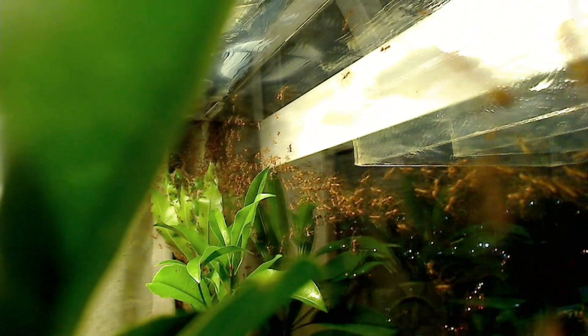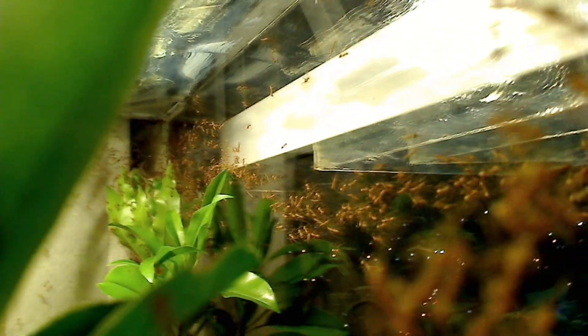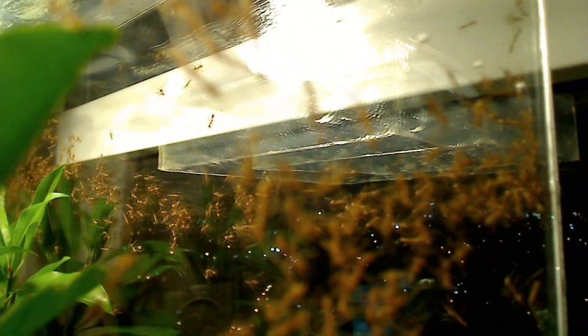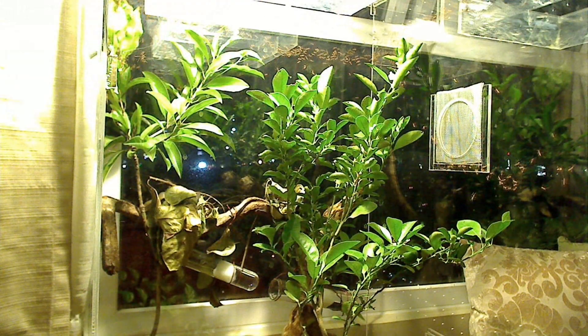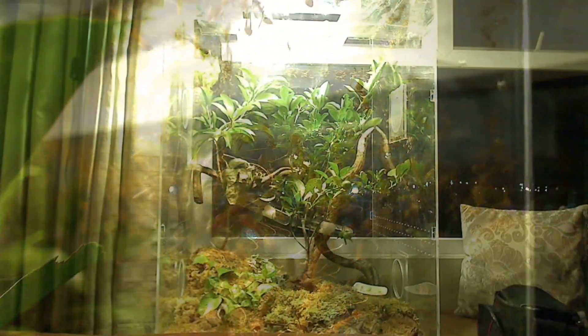I know what some of you might be thinking — have I seen the queen? Well, no, I haven't. But I'm okay with that. They've given me such an amazing peek into their private lives. Discovering these weaver ants and how they live has truly been a fascinating experience for me as an ant keeper. Every night as I watch these ants swarm as a single colony, it really secures in my mind why I love keeping ants so much. They really are dynamic, industrious, and just all-around cool.